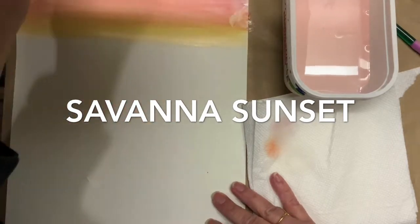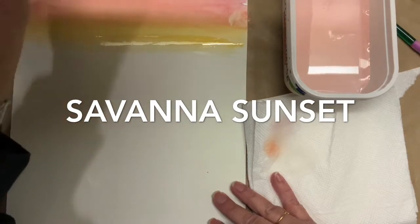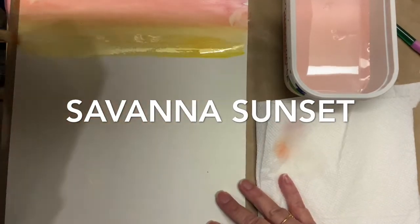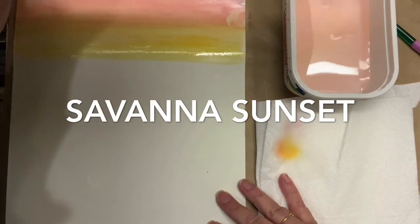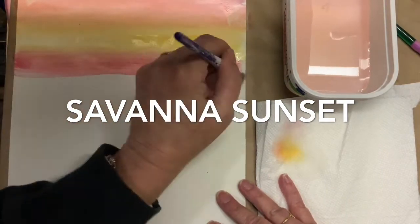Then I'm going to go back with the red so that they blend together. I'm going to go back now, tap it, clean off my brush, make sure it's nice and clean, so I can go into the yellow. If you notice I am blending the yellow into the orange so that you can't see a line where they meet together.